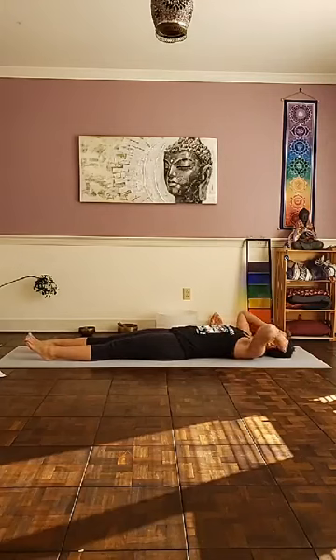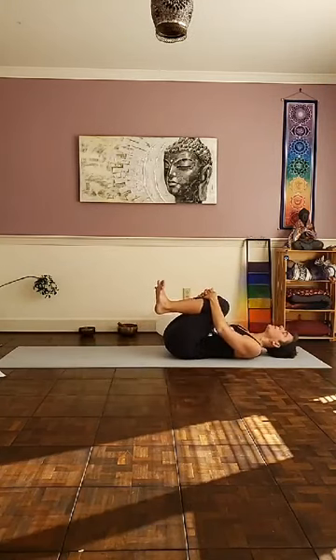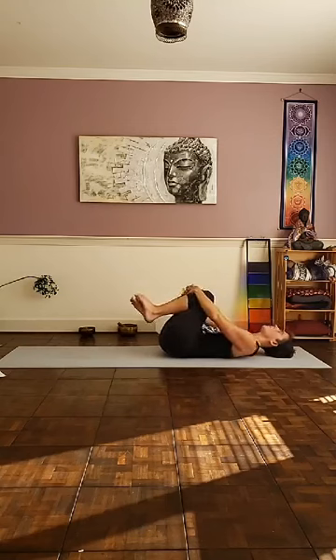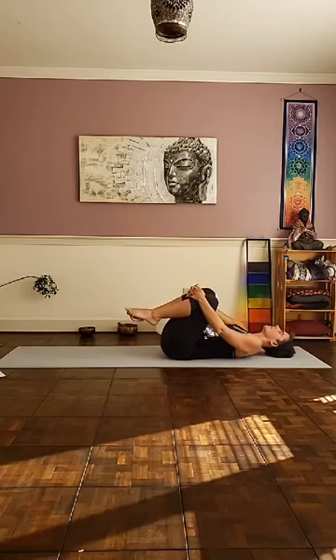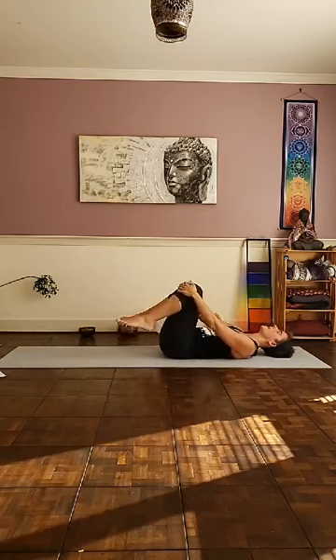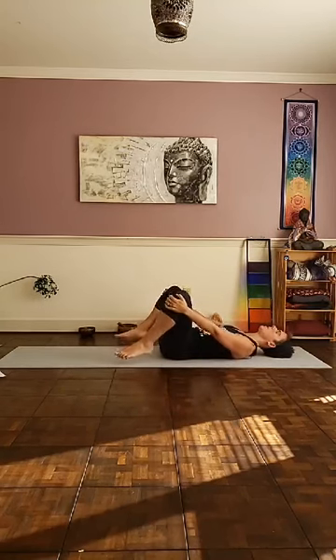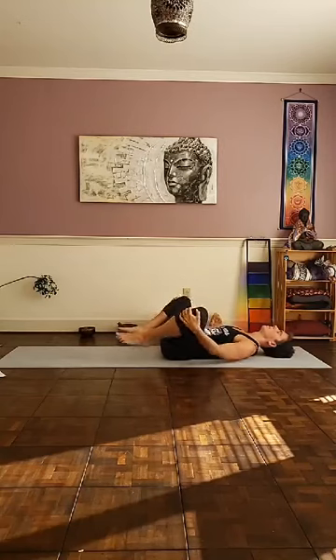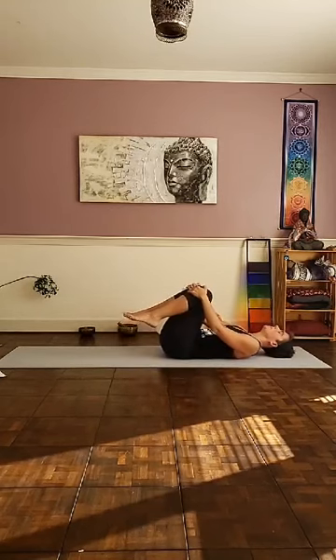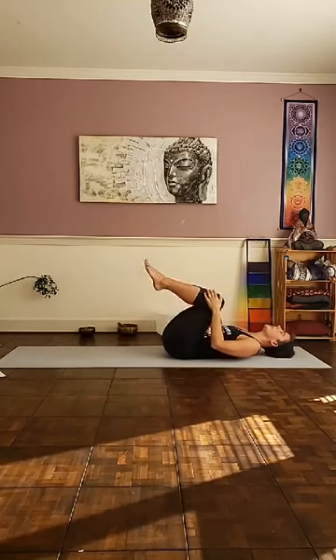As you come back through your center, gently bring your knees in towards you. Place your palms on the knees, begin rocking a little bit left and right, back and forth. You can draw circles on the ceiling clockwise and counterclockwise with the knees. You can even move the knees counter to one another, opening the knees up, opening the hips up.